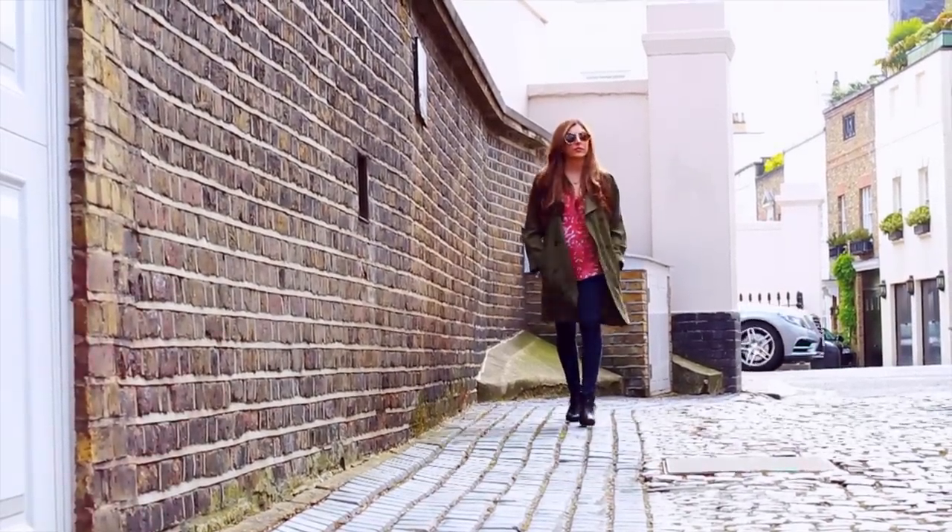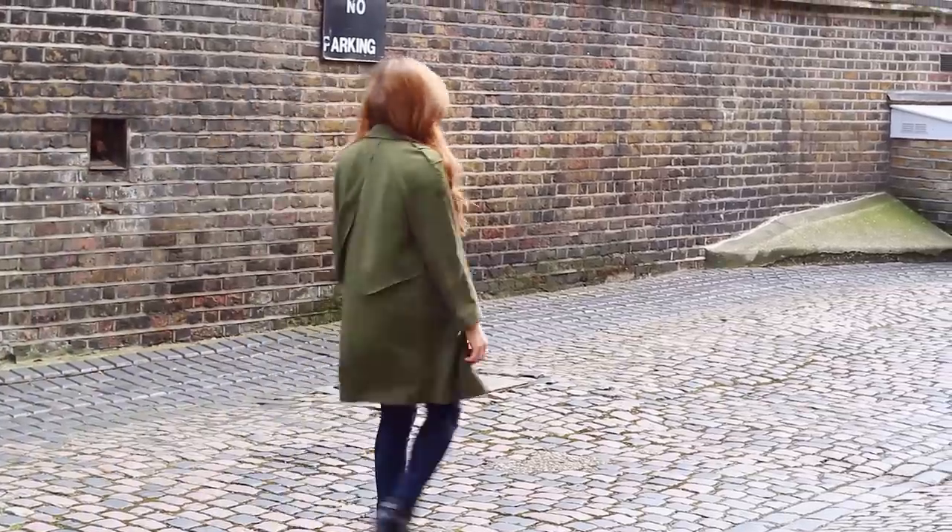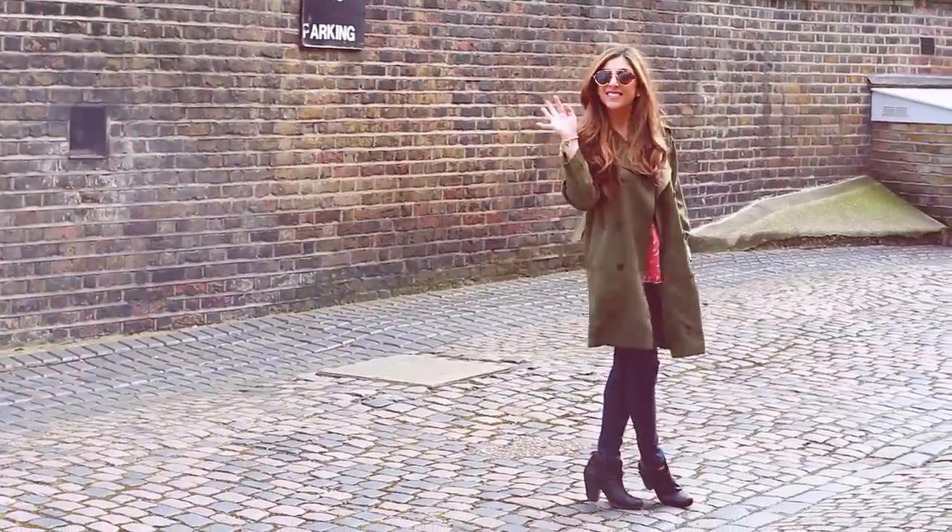My last and final tip is to hide behind your sunglasses. If I'm ever getting ready super last minute, I slip on a lot of red lipstick and hide behind my sunglasses and I'm good to go. I always find sunglasses really pull everything together.